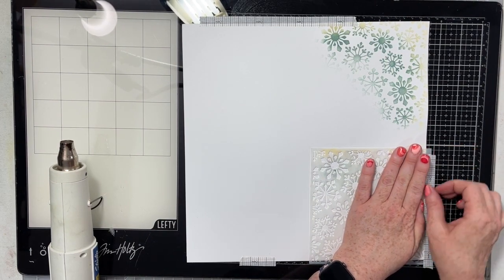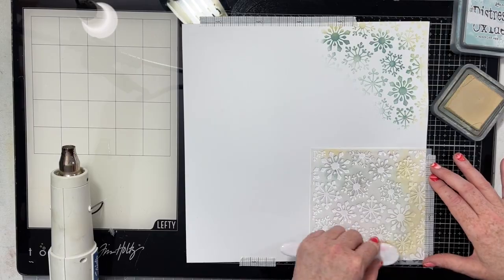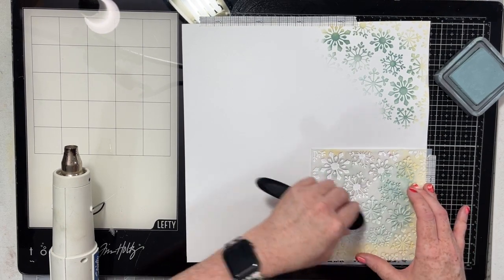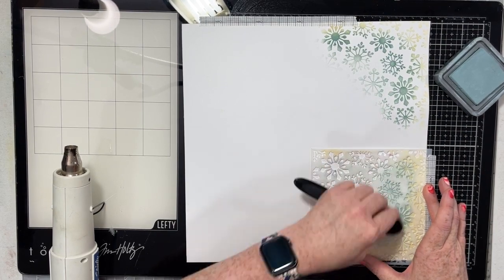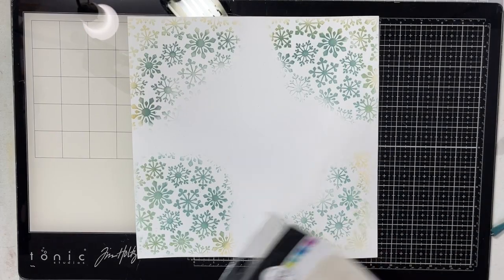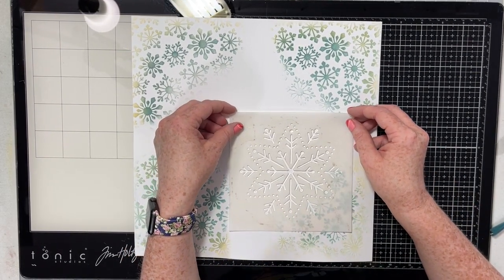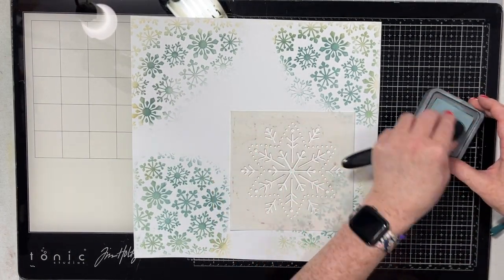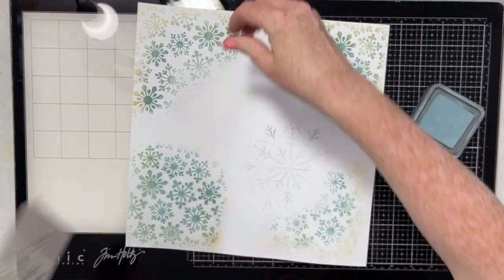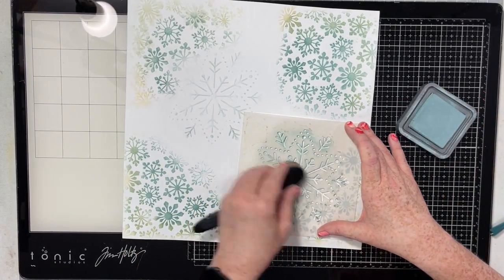I've just taken my stencil, put it into the bottom corner and I'm going to do exactly the same steps. Antique Linen around the outside edge, then I'm going to take another blending brush, saturate it and really load it up with Speckled Egg. I'm going to put Speckled Egg in the center of the stencil and then let the ink naturally fade out into the middle of my page. This is a handmade paper, which means every corner is not going to look exactly the same. Don't fret about it — it doesn't have to be perfect. You want this to look like you handmade it. Remember, this is a background for a scrapbook page, so it does not have to be absolutely perfect.